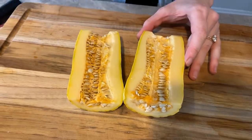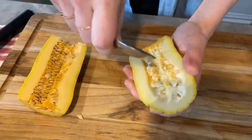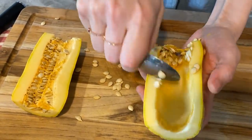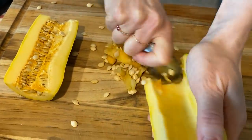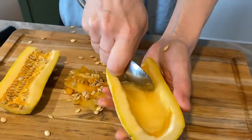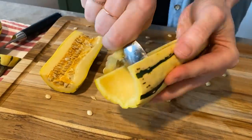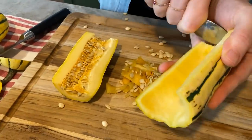I cut off the ends and now I'm going to scoop out the seeds. I just put my thumb in the belly of the spoon so I get a really sturdy grip, and then you just want to scrape all the strings out. See these strings? It's just like the inside of a pumpkin — it looks very similar. So you just want to get all that stringy stuff and the seeds out.